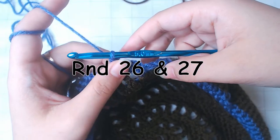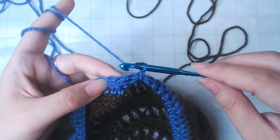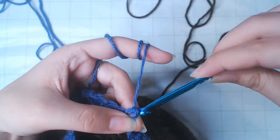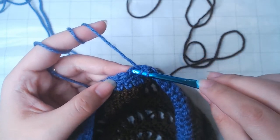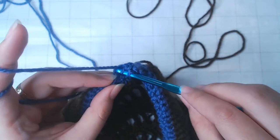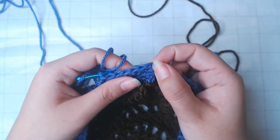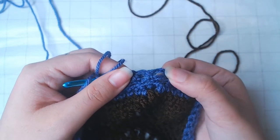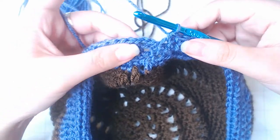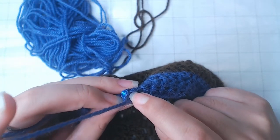For the next 2 rows, we're going to do regular half double crochets with the same stitch number. Chain 2, into the next stitch a half double crochet, and just keep putting half double crochets along this row without any increase or decrease. When you come back around, slip stitch on top of this chain 2, then chain 2 again and start another row of half double crochets. Come back and slip stitch on top of this chain 2. That makes rows 26 and 27.